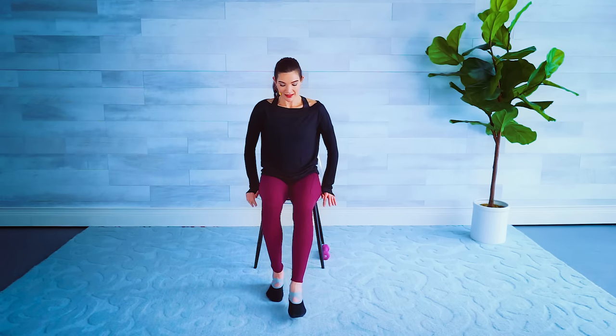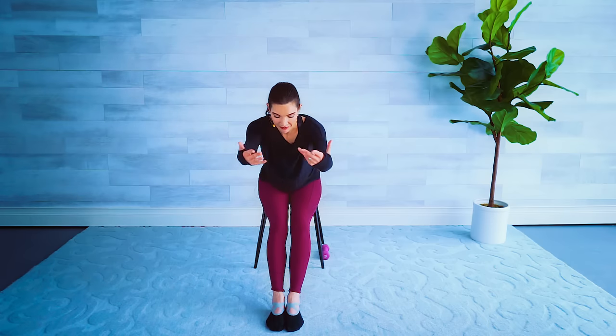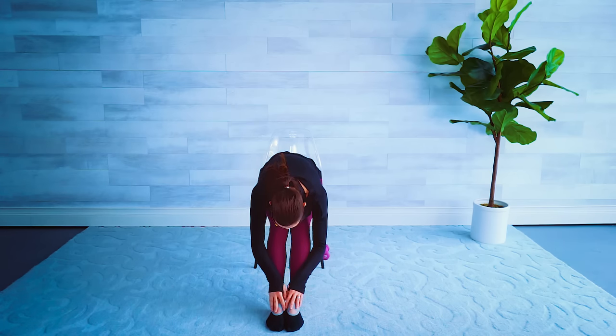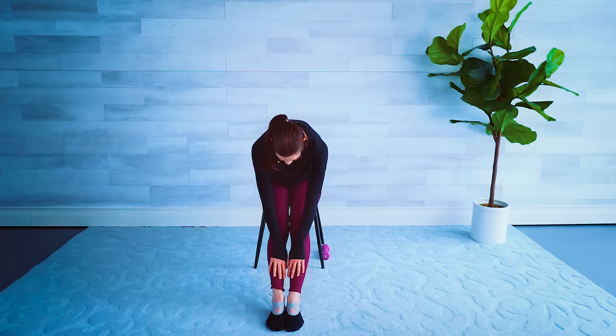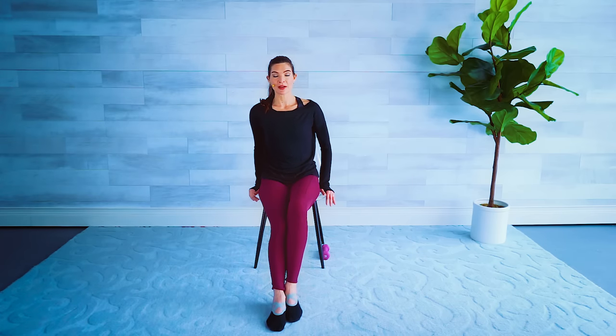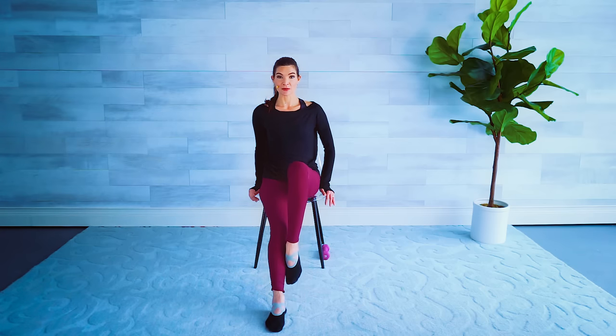Coming to the edge of our seat, extend those legs forward — inhale, arms come up, exhale, forward fold. Make sure you stay in your chair, hold that stretch, go ahead and round that back if it feels good. Big inhale, exhale, tummy comes in, tuck the chin, let's roll it up one vertebrae at a time, finishing with those shoulders. Leave your legs extended — hands come to the side of our chair. Pick up your right leg, bring it up — if your foot can reach the knee great, if not as high as you comfortably can. Drop that knee to the side and slide it down that leg.